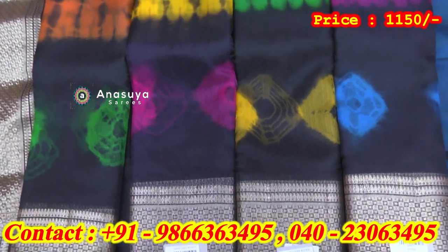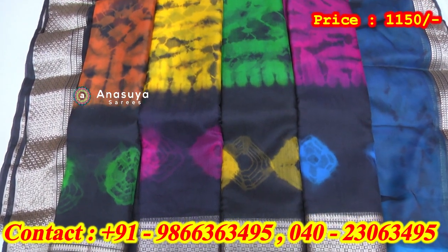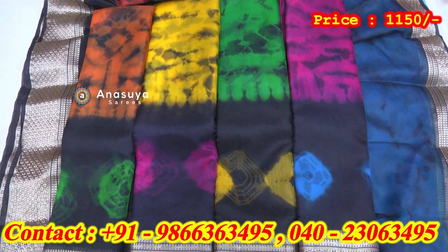Pink with black border, green with black border, yellow with black border, orange with black border — all the same size. This size is only about 1150 rupees.